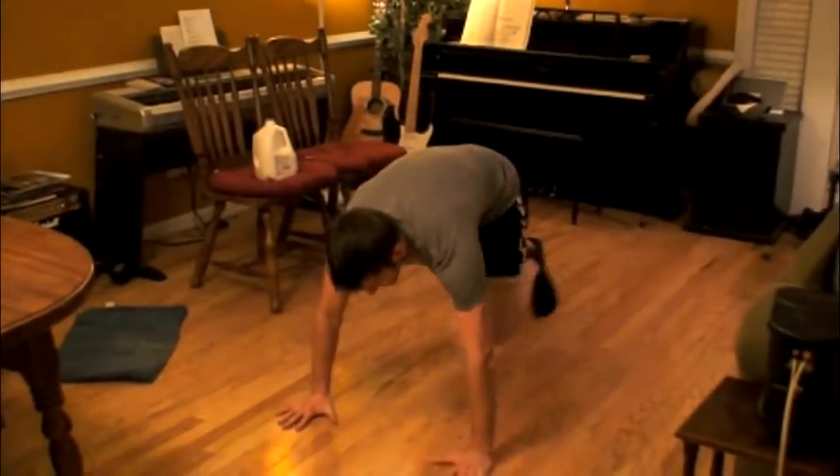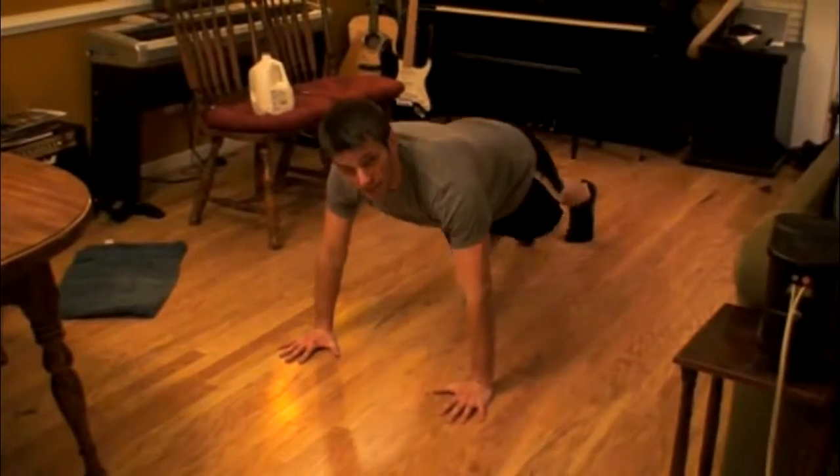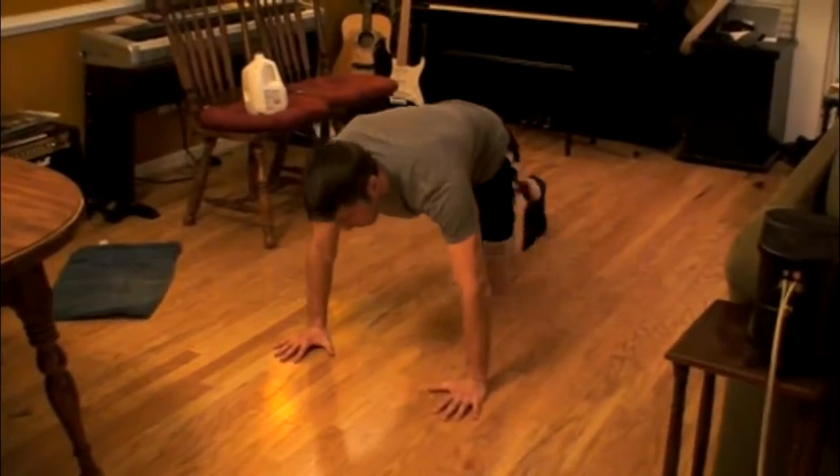You're going to do 20 of those. As soon as you're done with that, you're going to go straight into 10 push-ups. All the way down, all the way back up. If you can't do push-ups yet, you can get down on your knees — that's fine. Do your push-ups that way. Aim for 10 of those.